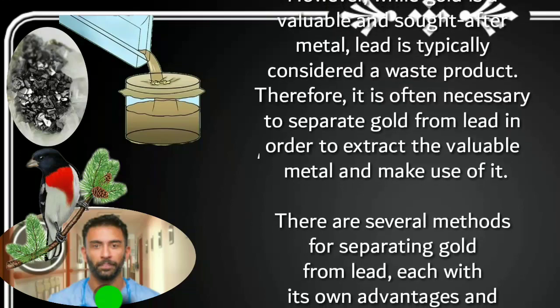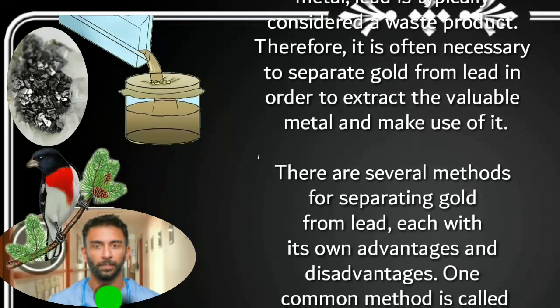There are several methods for separating gold from lead, each with its own advantages and disadvantages.